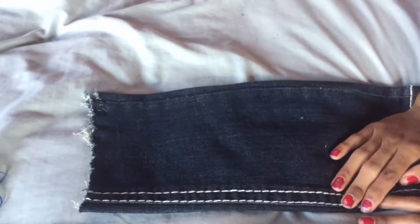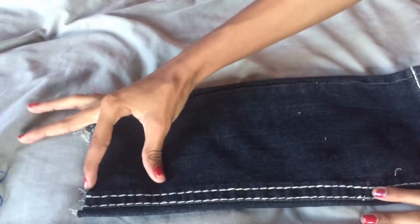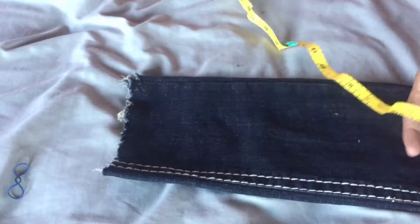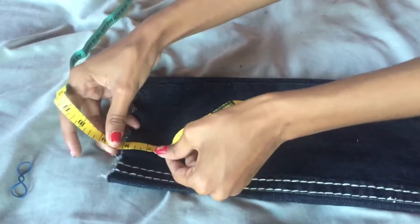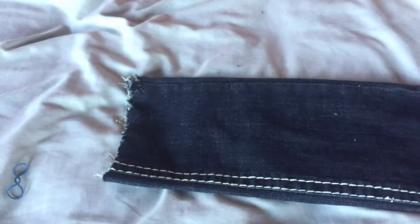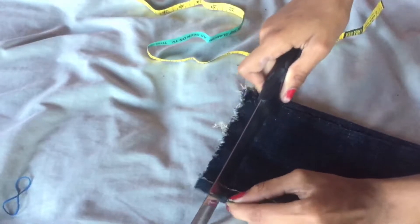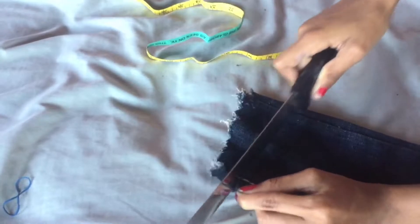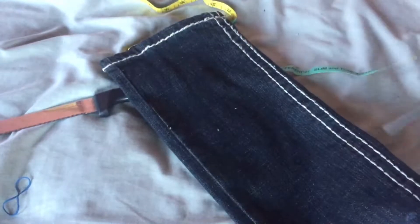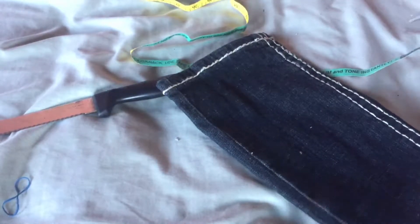Now you have to think: how long do you want your choker? How long do you want the length to be? I want my choker to be about an inch and a half — maybe two inches. Yeah, I think two inches would be perfect. This is your outline, so you go back with the knife and you cut. Remember, you do not have to use the knife. I'm just using the knife because the scissor does not want to work.